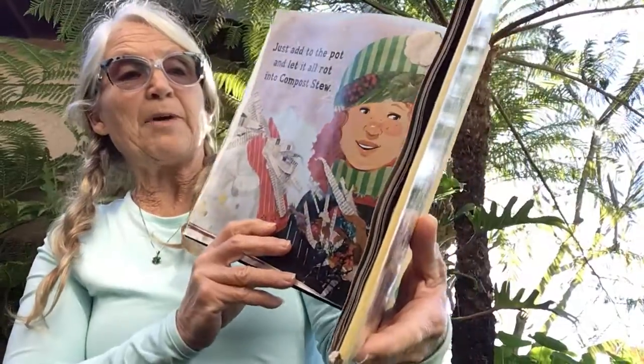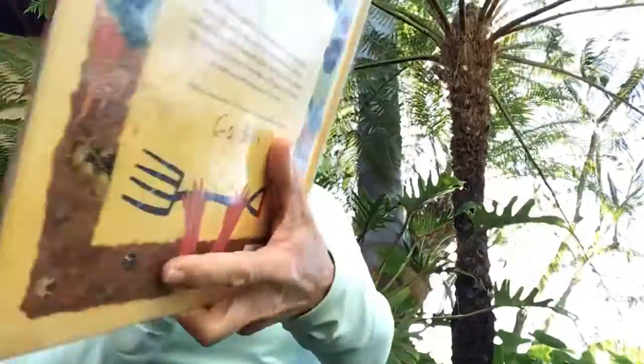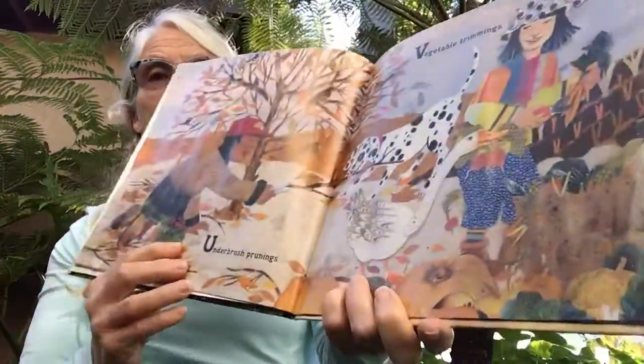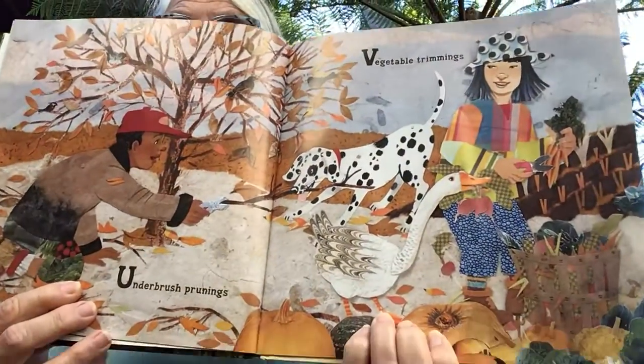Take tea bags plucked from long hot steepings, underbrush prunings, and vegetable trimmings.